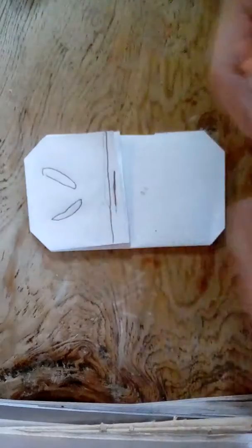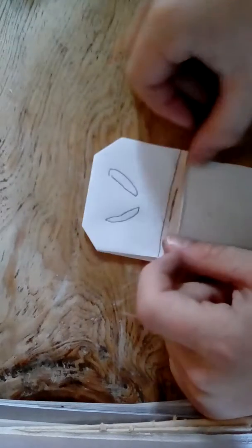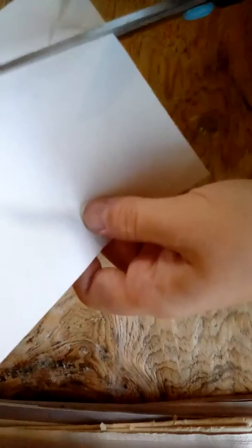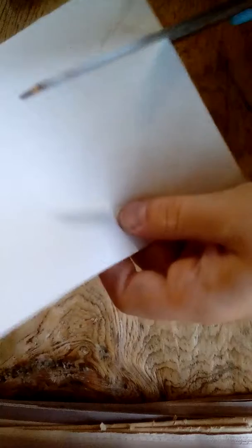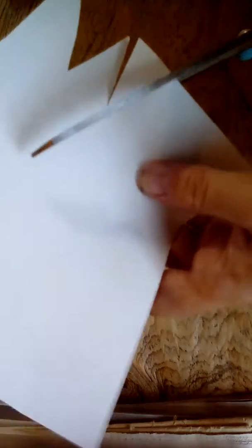Now get your skin color and color this in. Then get your black — actually, put that away for a second. Now for the ears, just cut them out. There are the ears — set them aside.